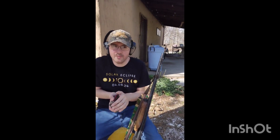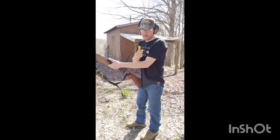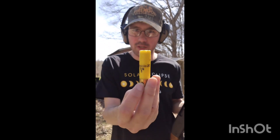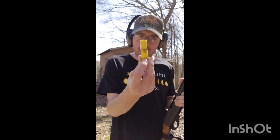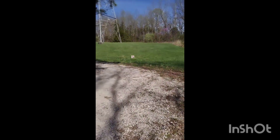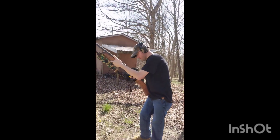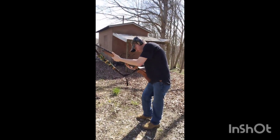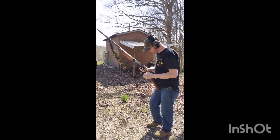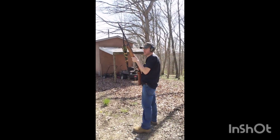Here are the shells we're shooting — Winchester Double X number five 20 gauge magnum loads. I'm out here at 20 yards with the turkey target down there. I'm going to load this up and here we go.